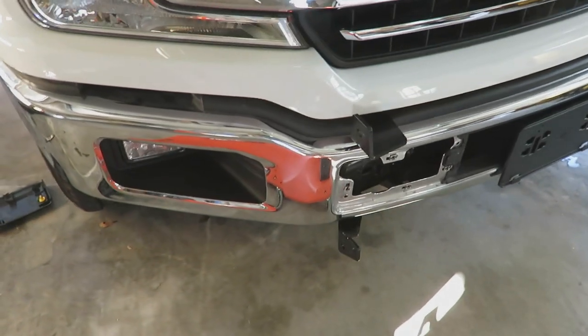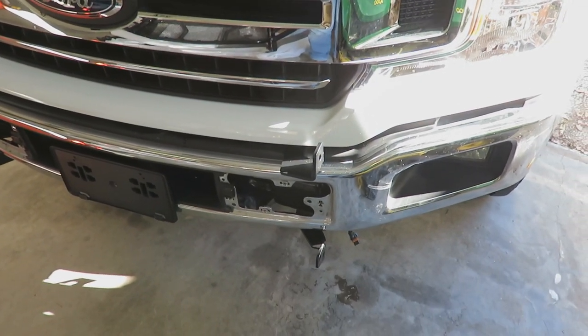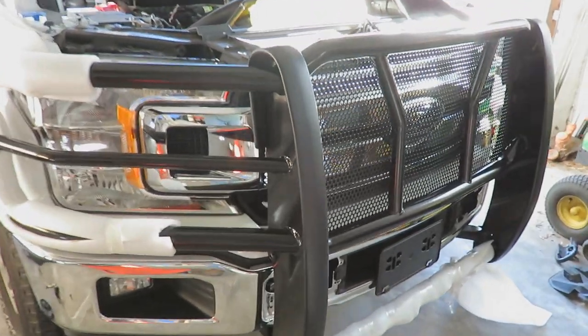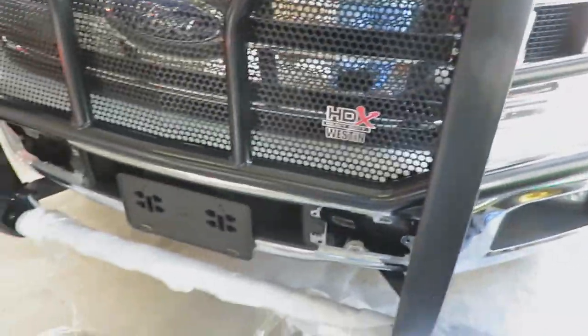We've got the bumper sort of back on — you can see the mounting brackets right here. Now what I'm going to have to do is start tightening everything down, but I've got to make sure that this push bumper is going to line up. Since this part was really hard to film, I didn't film it, but basically you line the brackets up with the bumper. I've got to get these cinched down, pull off the crusty packaging material, and figure out if it's lined up right. Just got to make sure everything's tight, push the little piece back into the plastic holder, and reconnect the fog lights on both sides.